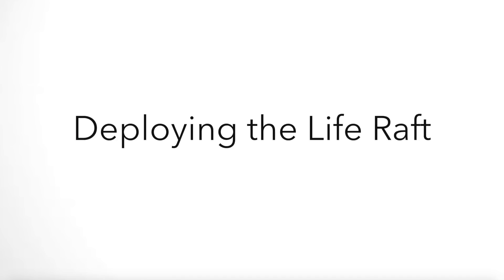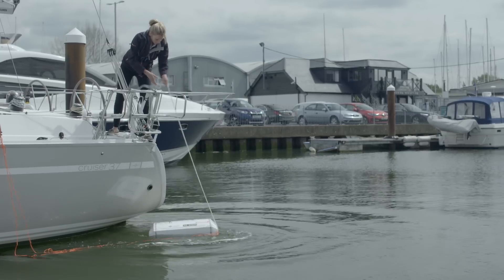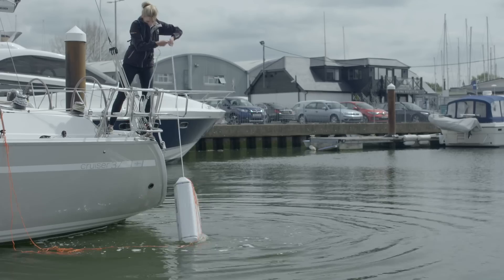You do need to make sure that the firing line — the painter — is secured to a strong point on the boat before you throw it over. Once it's in the water, take hold of that painter; there's going to be about 9 metres of line. Pull it in until you get resistance, then give it a big hard pull and that's going to manually activate the life raft. All the compressed gas in the cylinder is going to inflate the life raft and it will be in the water.